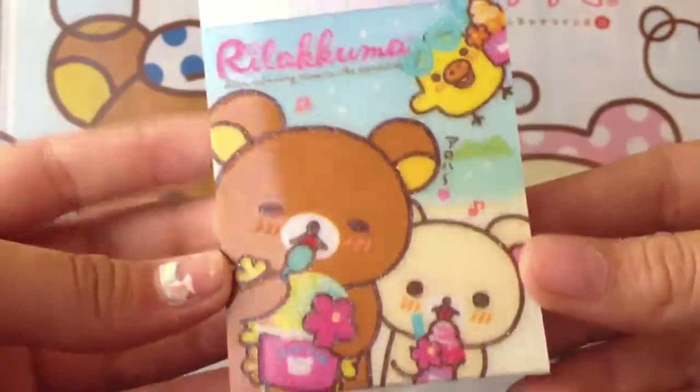Hey guys, it's me, Mr. RisaGirl, and today I have a Michael's haul for you guys, so let's begin.